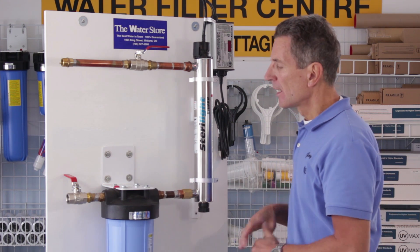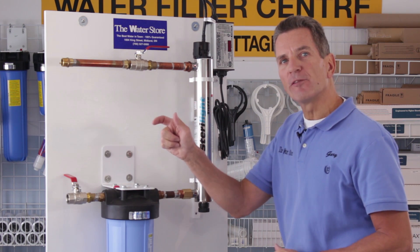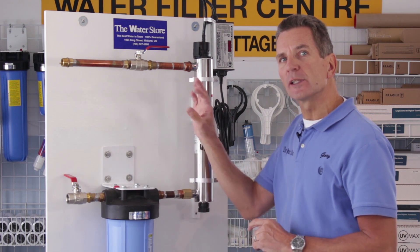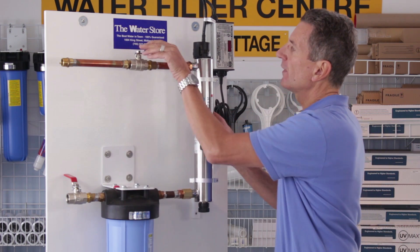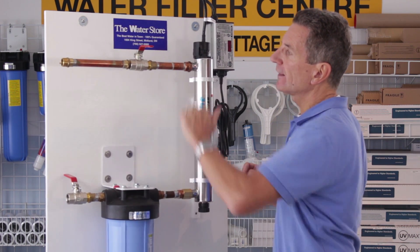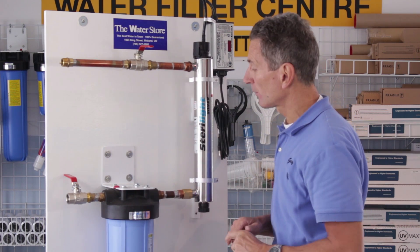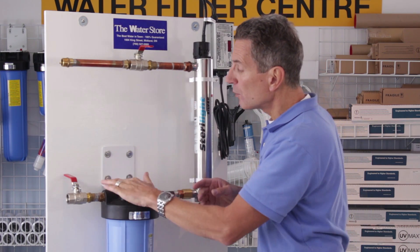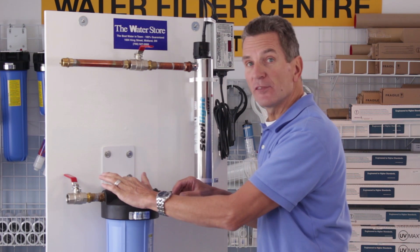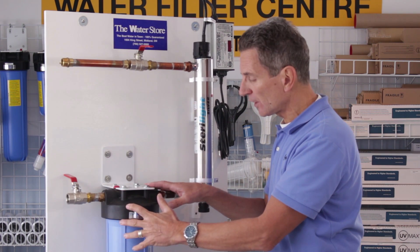It usually only takes about five or ten minutes to cool. While we're waiting, you can go anywhere in the house and open up a faucet and just let the water flow slow down to a trickle. Once it's slowed down to a trickle, you can shut it off. Then close the ball valve that's after the ultraviolet light — that will stop all the water in the household plumbing from draining all the way down through this. Most pre-filters have a release valve, so push that to make sure all the pressure has gone out.